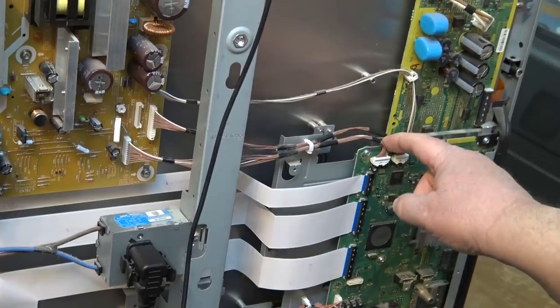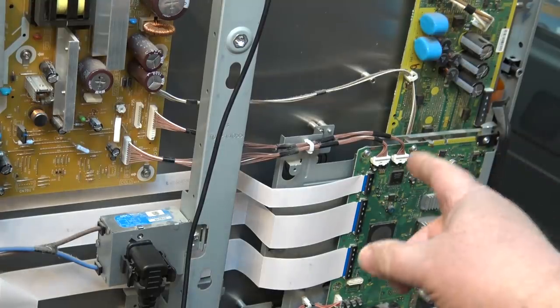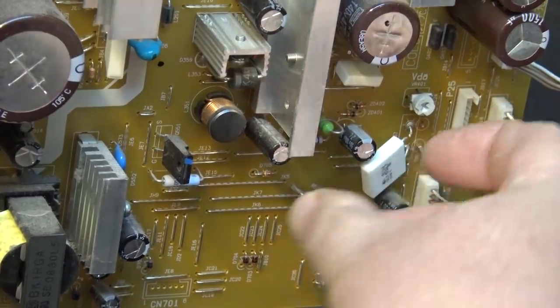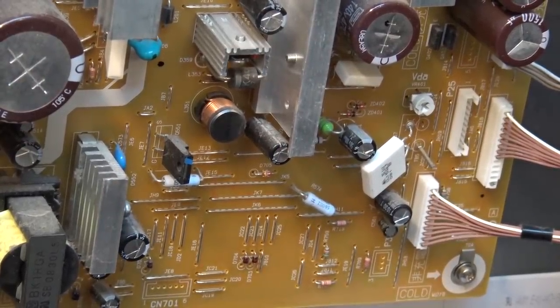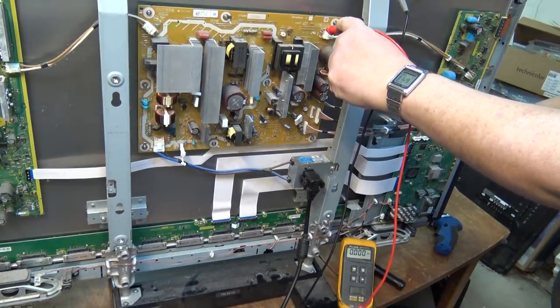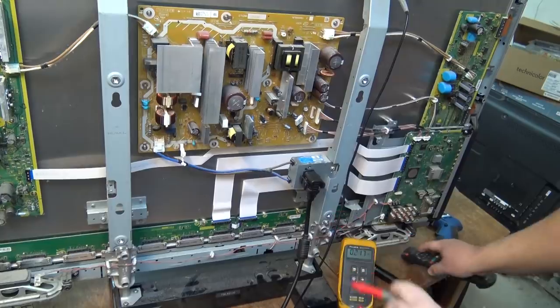The 15 volt supply comes in on pins 1 and 2 of this connector. First things first - we'll disconnect the 15 volt switch line from the A board and see whether we still have a problem. As you can see, I've cut resistor R757 on the side that supplies the 15 volts down to this connector to the A board. Watch what happens when I try powering it up now while monitoring the 15 volt rail going to the SS board. Let's see whether we get any attempt at the 15 volts to start. We did!